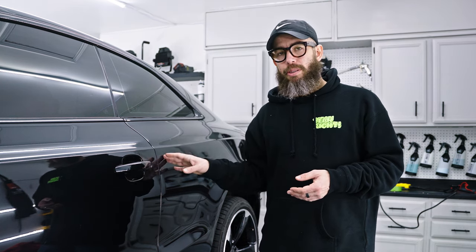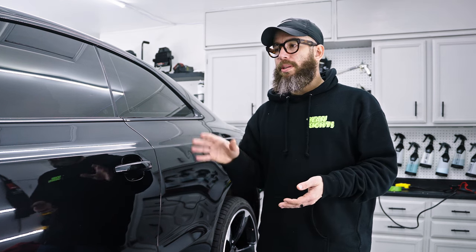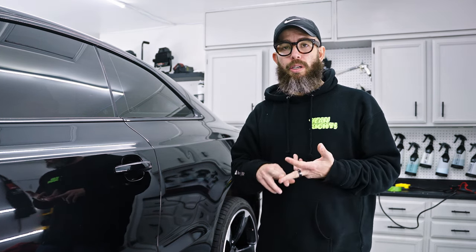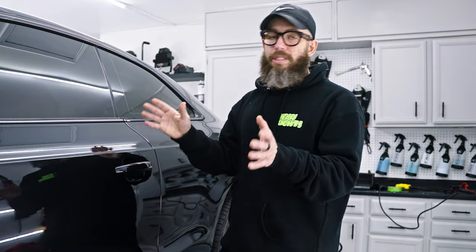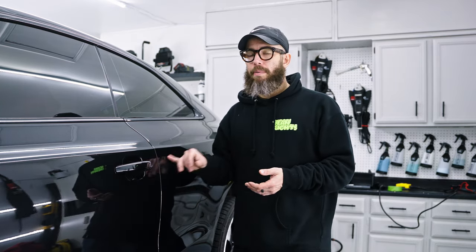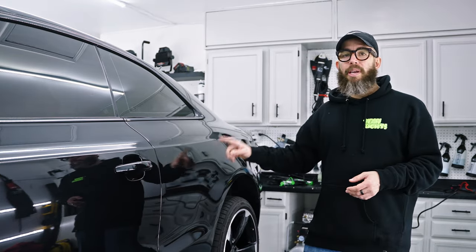My next step is measuring the paint depth. We need to know how much paint depth we have all around the car — where the lows are and where the highs are — so that when we hit a low section, we can decrease the aggressiveness of the pad or the machine, slow the pace down or increase it. We make these changes as we go because we've noted where things are happening.